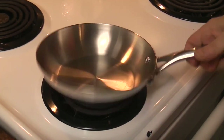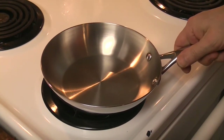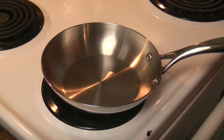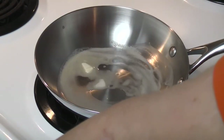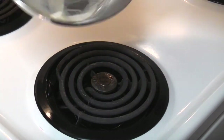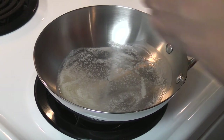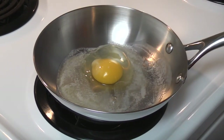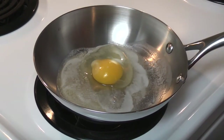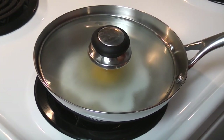So here's a Guy Fieri pan. We are moving it back up to two. A chunk of butter — butter doesn't have to sizzle. No sizzle. Lid on. Eggs, stainless steel, low and slow.